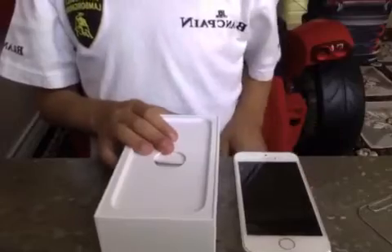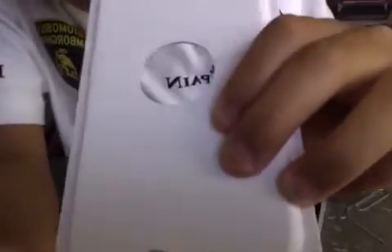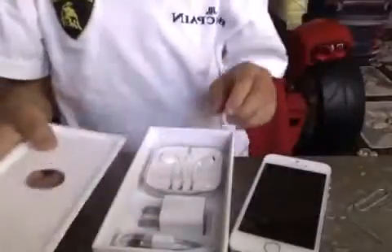Set that aside. I want to take a look at the contents. So we've got a recycle tray. I don't think you guys can see it, but it's right there. Let's look at the 'Designed by Apple in California' — it's that thinner font, the iOS 7 font.